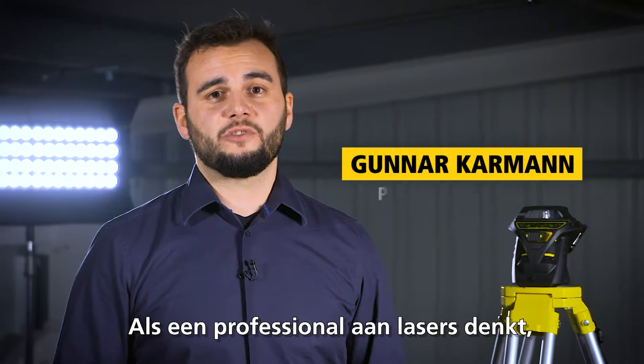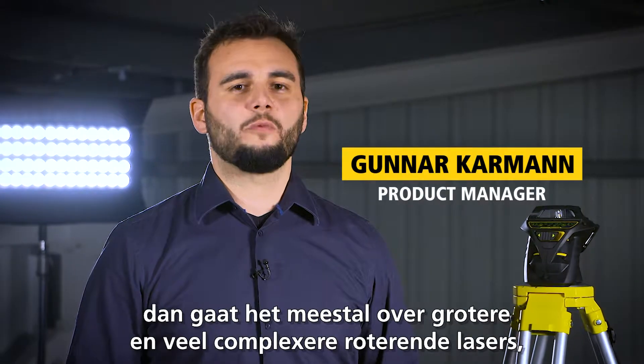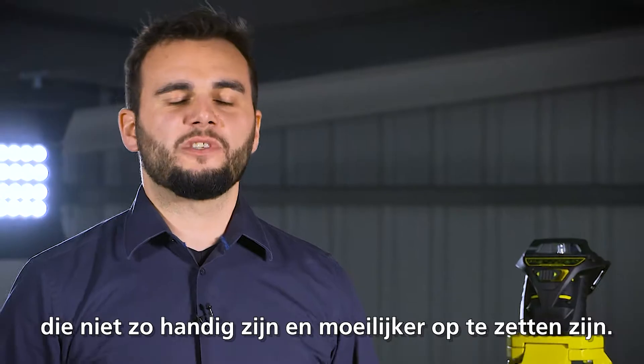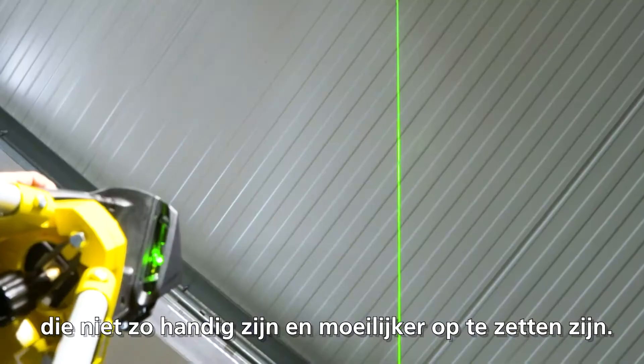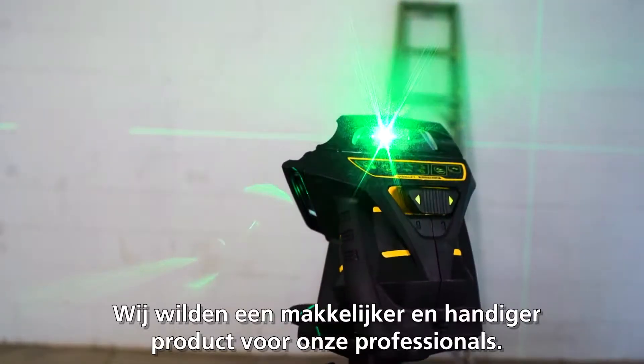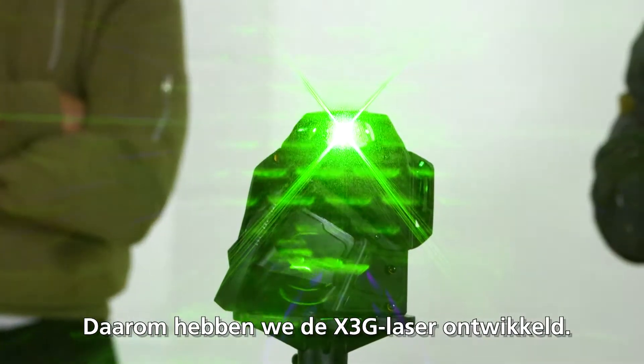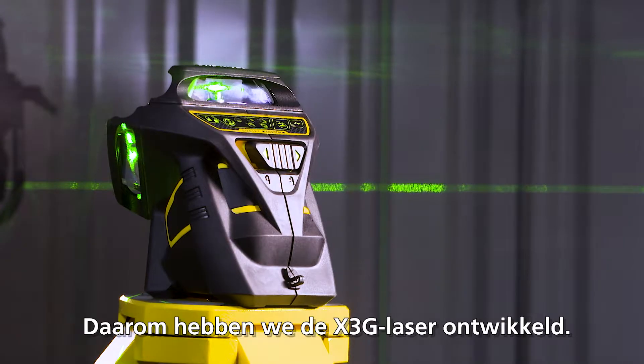In general, if a professional tradesman is thinking about lasers, he's always related to a bigger and much more complex rotary laser, which is not that convenient and easy to set up. We tried to find an easier and much more convenient solution for our professional tradesman to get his job done. That's why we created the X3G laser.